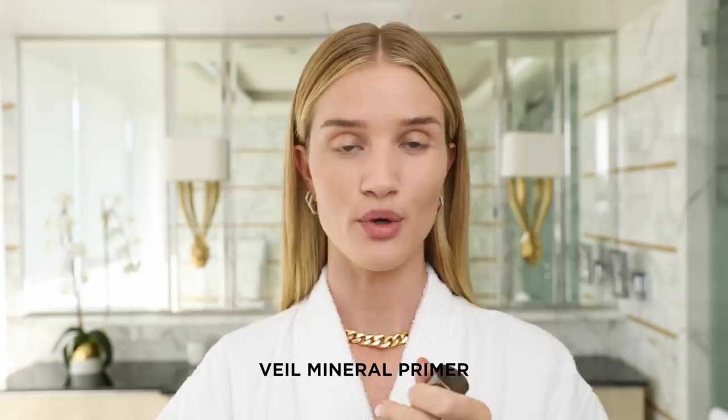I've prepped my skin already with my moisturizers. Now I'm going to use the Veil Mineral Primer. This product is oil-free and it also has a little bit of broad-spectrum SPF 15 in it, which is really great for me living in LA. It has a really beautiful, almost serum-like texture to it, very, very light, so it's just going to absorb into the skin really quickly and give my skin great prep for any concealer or foundation. I'm just going to push it in using light tapping motions.